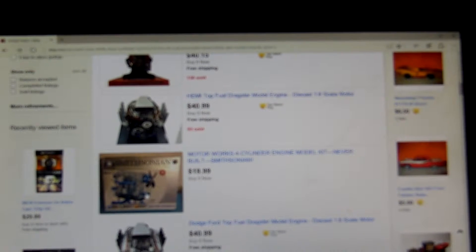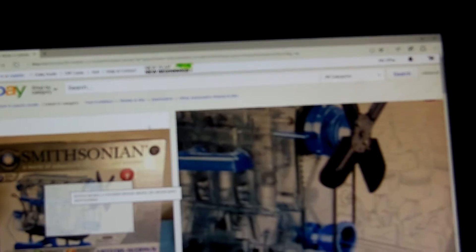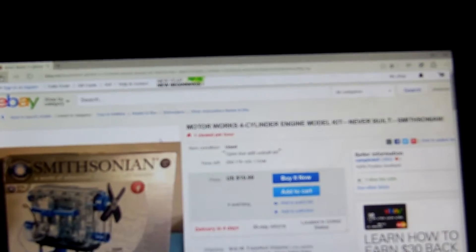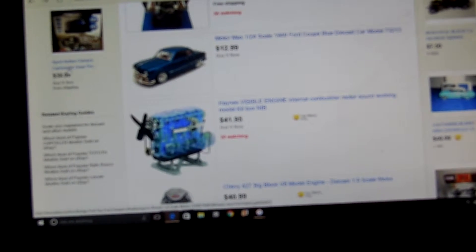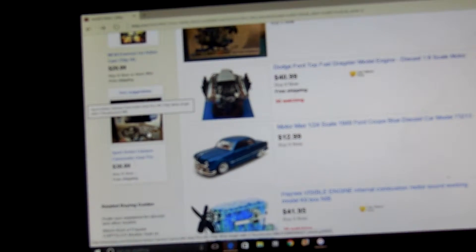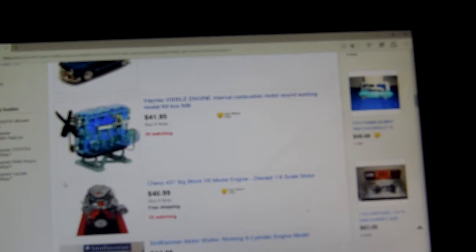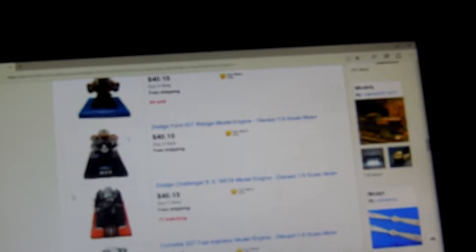If you ever want to build something that actually works, get this. This thing's actually really cool — I have one, I built it, it's awesome. I'm also getting a Gear Pro camera. What should I get first? I think I'm going to get the motor first because I already have two cameras, so I'm going to spend that $40 and then buy that motor.